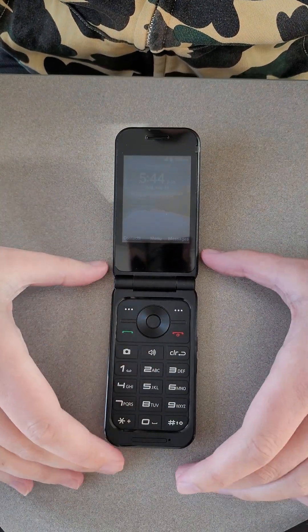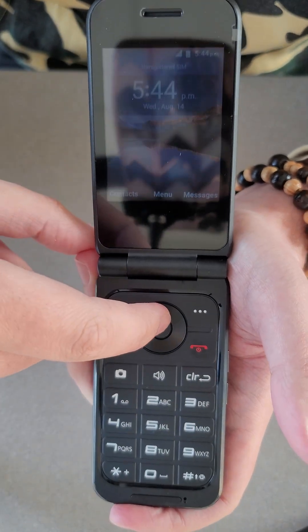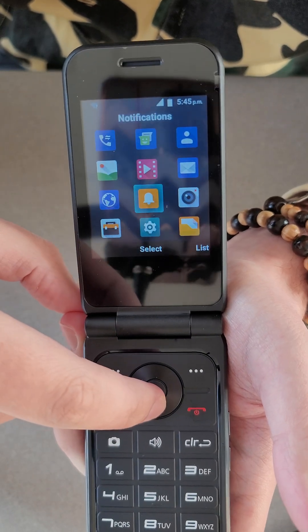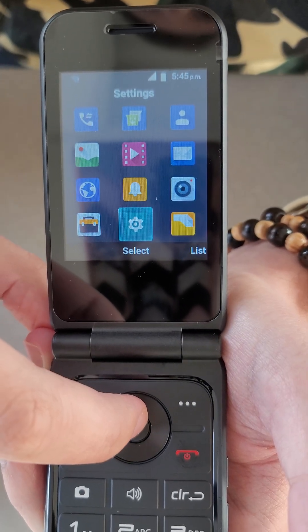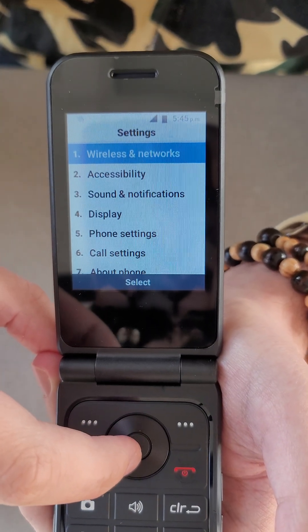Alright, this will be how to check storage on your Nubia Symbol 2. So what we're going to do first is we're going to press this middle button to open our menu, and we're going to go down to settings, which is this cogwheel at the bottom. So we're going to tap that once, and it's going to open up our settings menu.